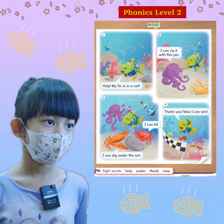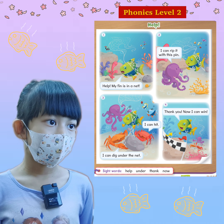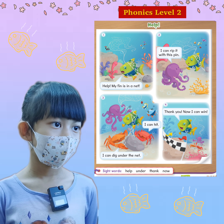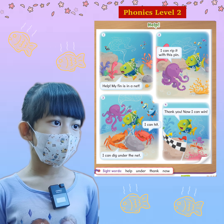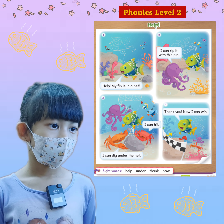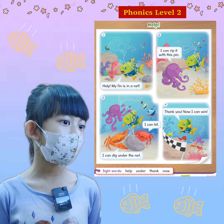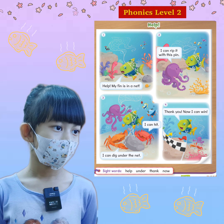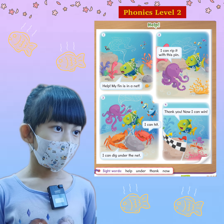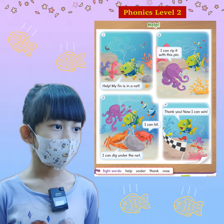Now picture 2, please. What does the octopus say? I can rip. Yes, I can rip it with this. That's great. Okay, and then we go to picture 3. What animals are these? Crabs. Okay, what color are the crabs?